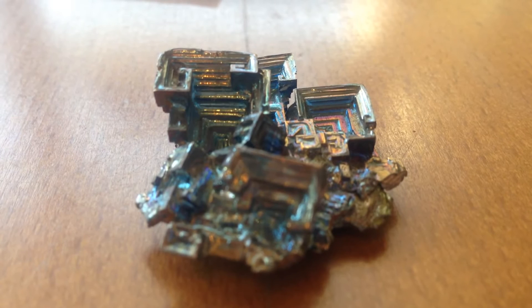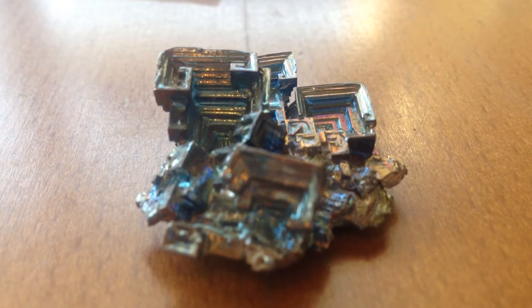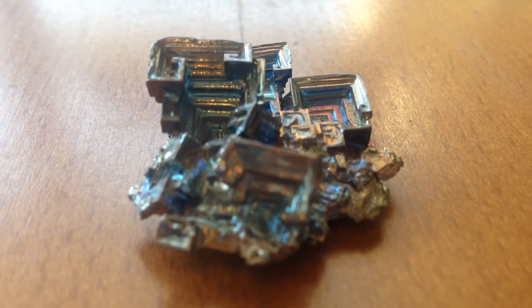My first element that I will be showing is bismuth. You can see this rainbow kind of element. It has these little crystals that look like towers. They are called hoppers and this element looks amazing — this was grown in a lab.